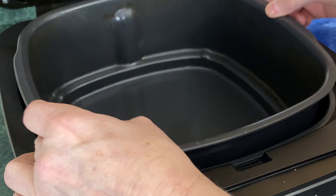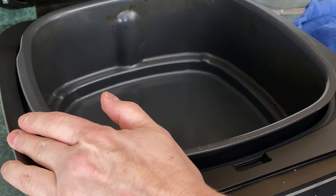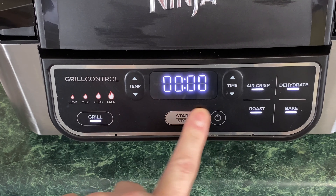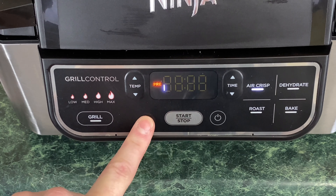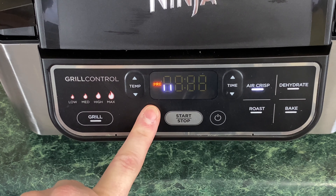To get started, take your ceramic pan and make sure it's in there. Also make sure your mesh screen is in. Today we're going to be using the roasting rack — just put it right in there and close the lid. We're going to turn our Ninja Foodi Grill on, select Air Crisp, turn it down to 375, and hit start. Right now it's just preheating.